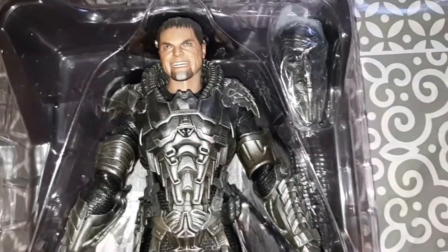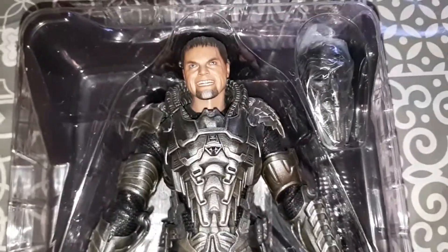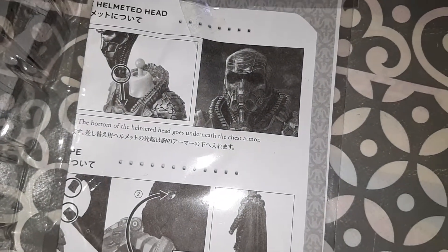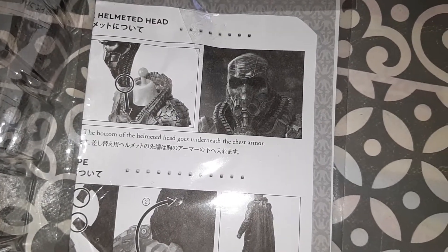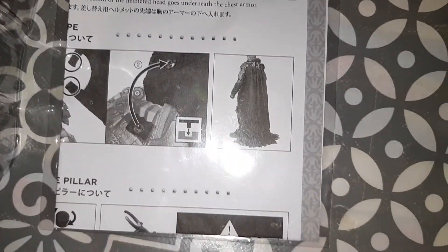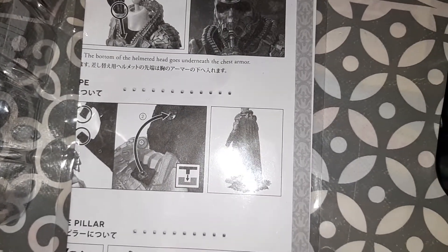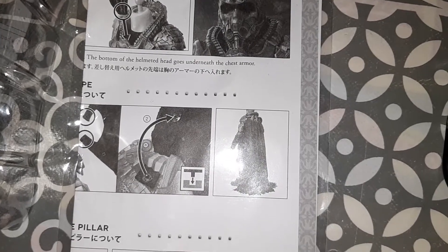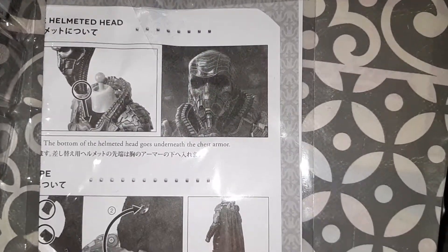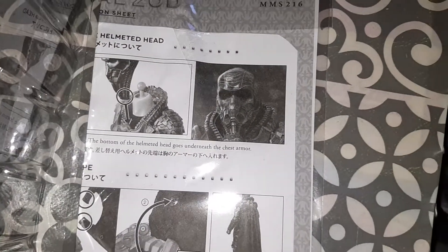He'll look the best when he has his helmet on. I have to remove the head though, which is good because it could damage the paint. The instruction manual says the bottom of the helmet has to go underneath the chest piece. I always look at instructions first. There is a cape with it, but we decided not to do the cape because apparently getting it on is very fiddly and it damages the cape.